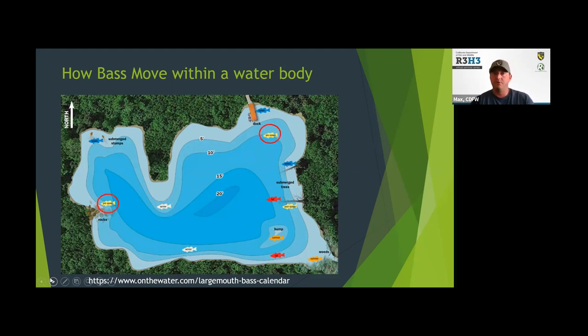As water starts to warm up in the late winter and early spring, they go into a pre-spawn phase — a transition where they're moving up out of their winter pattern. They're not quite up in the shallows for spawning yet, but they're starting to feed really heavily, trying to store up energy for the rigors of the spawn, and getting shallower and closer to their spawning grounds. This can be a great time to target them — they're feeding heavily and real likely to take lures.